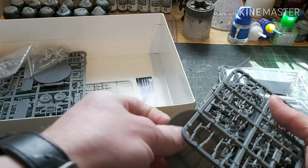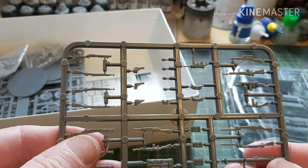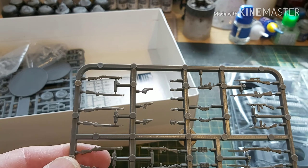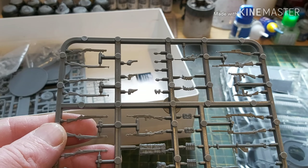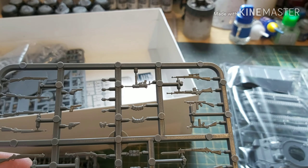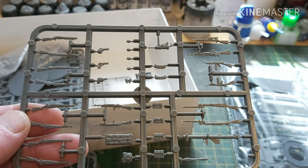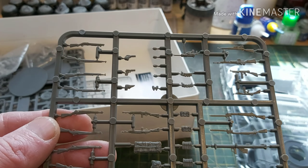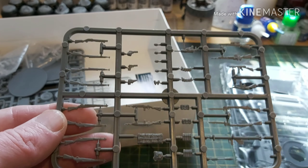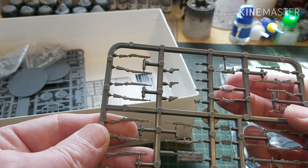Let's get this open. Yes, it is the updated first iteration of the box, so we have the plastic M4 Sherman. We have lots and lots of sprues of American infantry — one, two, three, four, five, six, seven, eight, nine, ten — ten sprues of American infantry. We'll look at those individually later.